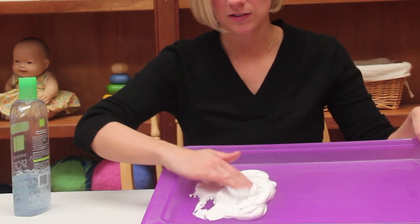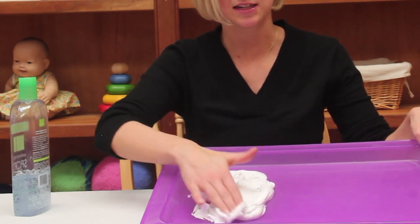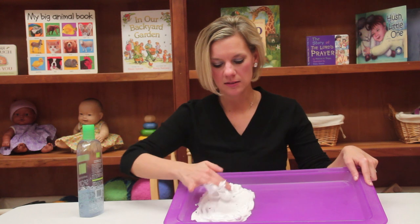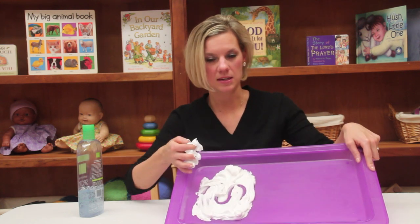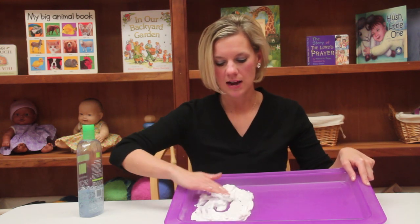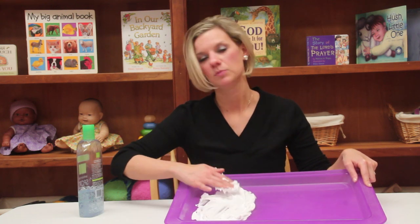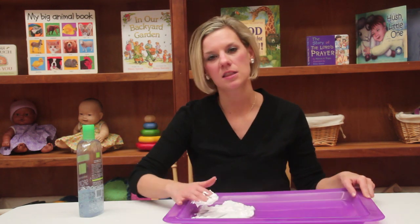It's gonna smell good, it's gonna feel light and fluffy. They might say it feels like clouds. They can either just scoop it around, they can even try to draw their name with it, making letters. So there's a lot of options with the shaving cream that the children can use. It's gonna make your room smell nice, so that's another sense that they're using.